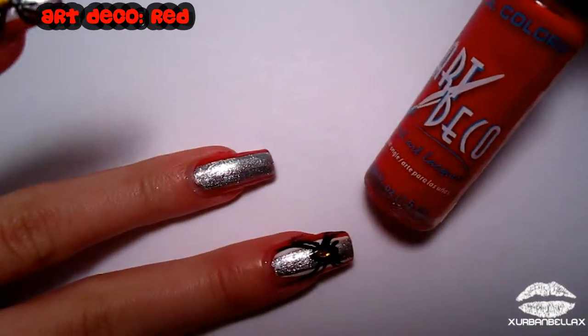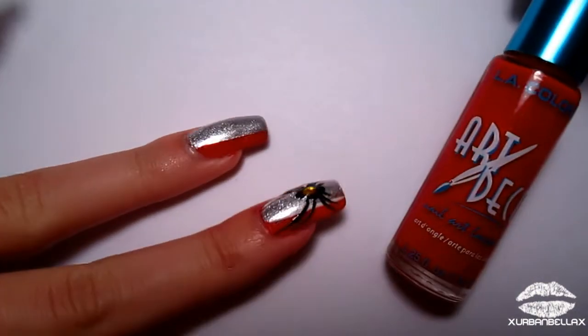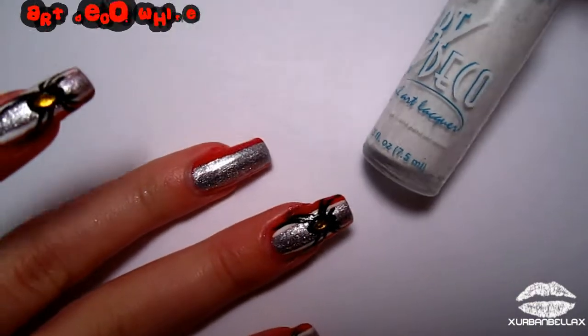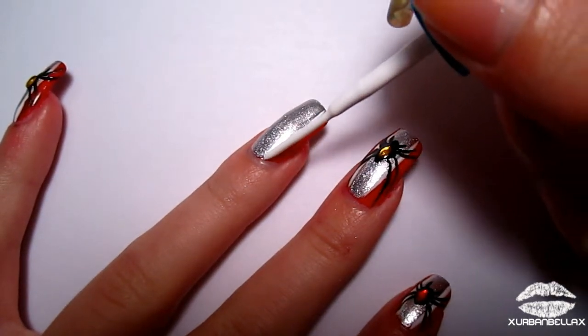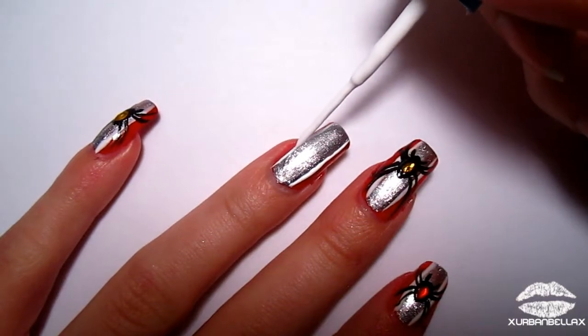You can either grab the red nail polish you used for your base, or snag a red art deco nail polish to touch up the sides. Then grab a white art deco nail polish or a white striper and line the silver on both sides with it. Don't worry if it's bulky or chunky — it will flatten out as it dries.